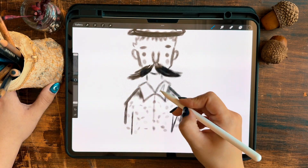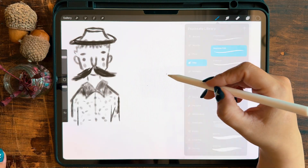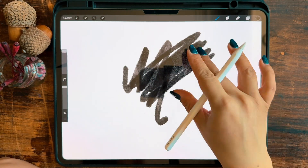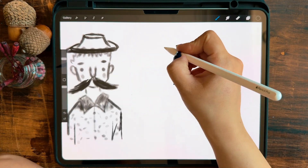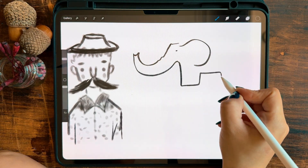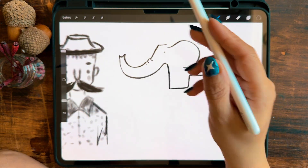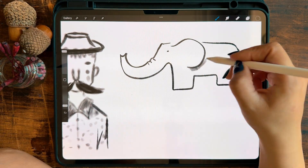I recommend sticking to digital platforms because they're faster and it's much easier to fix mistakes. Plus, you can carry your iPad, phone or even a Surface anywhere and work in your spare moments. You can also use digital tools for brainstorming, sketching rough ideas and then finish them later in one sitting. Okay, let's get started with the brushes.